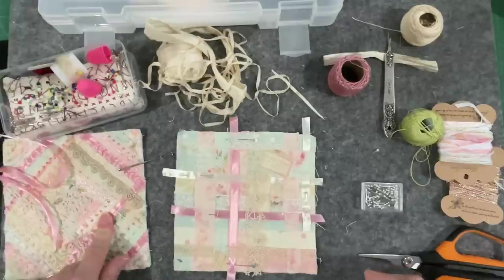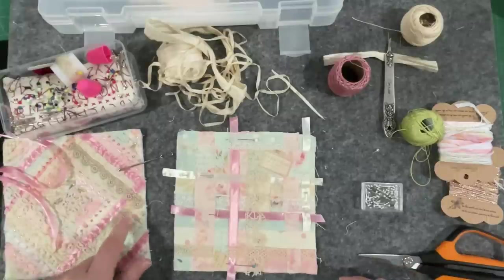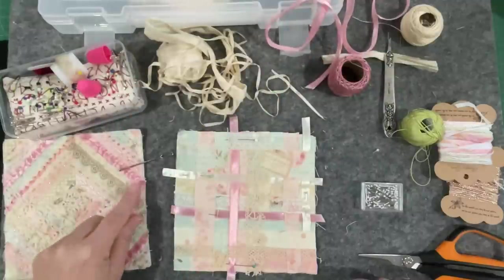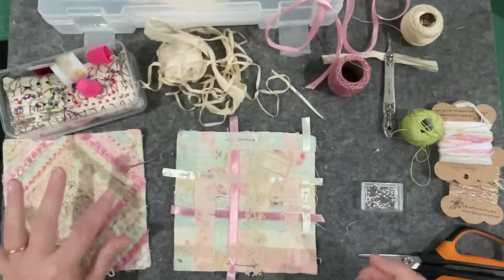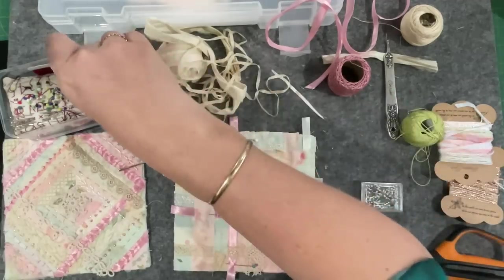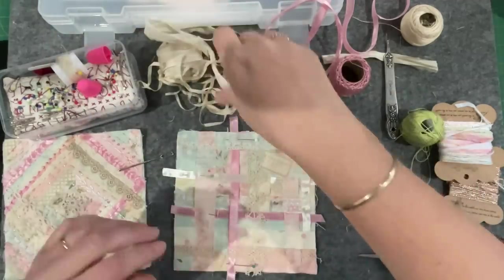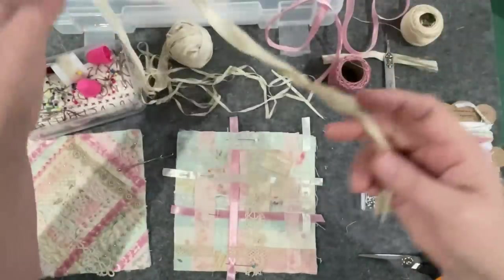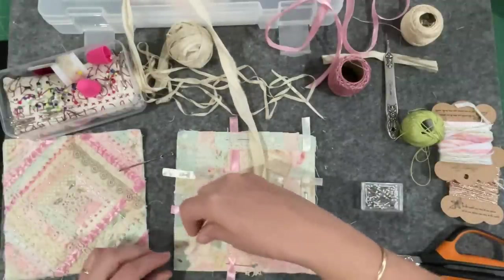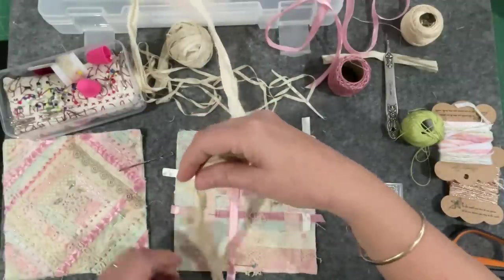On the first piece with all the ribbons I just couched them down with a little thread to hold them, and then started the decorative work. I think I'll definitely do the same again. And I did put a bit of this sari silk in just to add a little bit of lumpy bumpiness to it all.